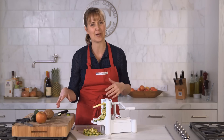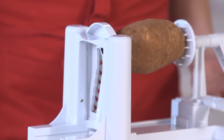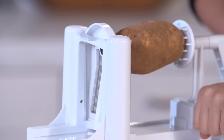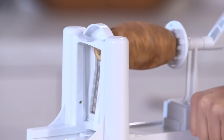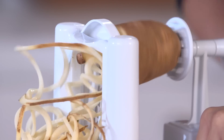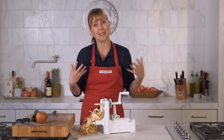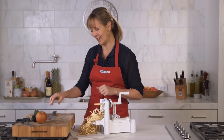Alright let's try a potato now. I changed it out with a wider blade so we can make curly fries. This one is really fun — you just gotta push as you go and look how easy this is. You can do so many in a short amount of time. For curly fries you're gonna want to cut the potatoes before you fry all of these.